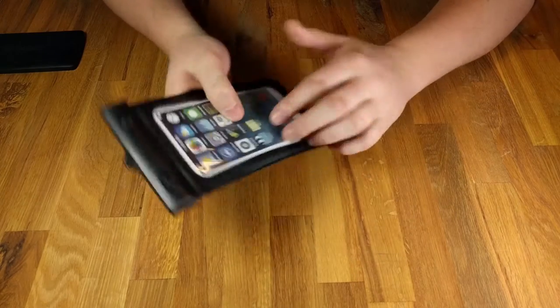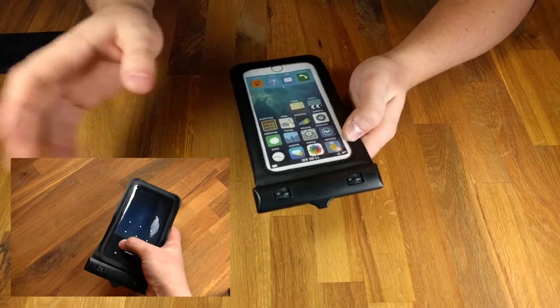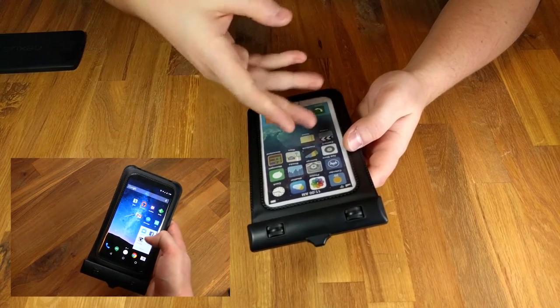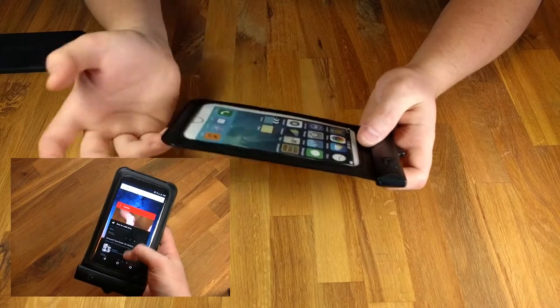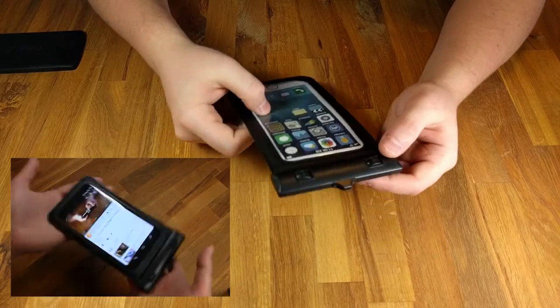It has a front-facing window as well, and you can use your smartphone with the phone inside — all functionality is preserved. It is a little funky if it's being bombarded with water and you're trying to use it, but with a little water on there you can actually scroll through just fine. If you need to bring up a camera app or text someone, no functionality is lost.